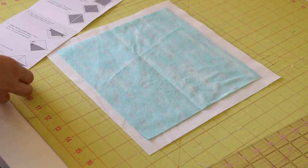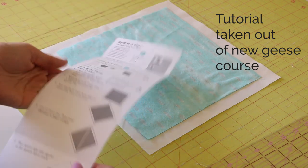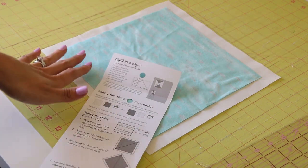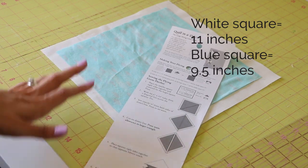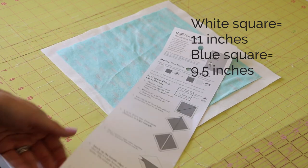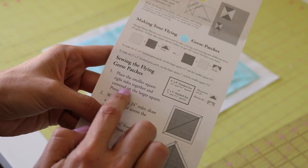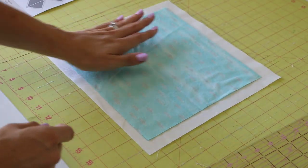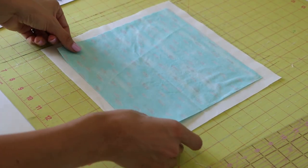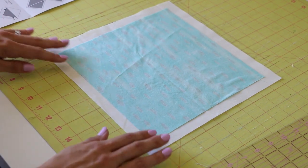So the next thing that we need to do, following along with our instructions — I did not come up with this, but I want to show it to you visually in case the diagrams are confusing. We're at step one where it says: place the smaller square right sides together and centered on the larger square, press. So we're right sides together, centered up. You can eyeball it — you do not need to measure this.